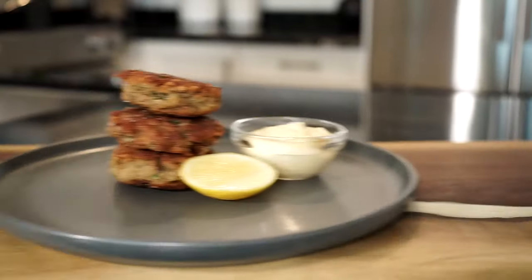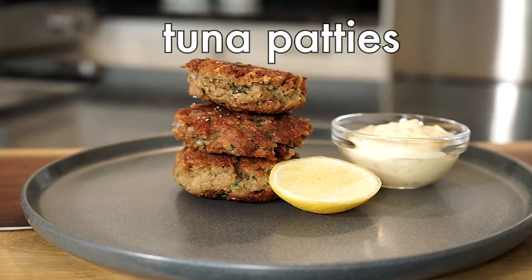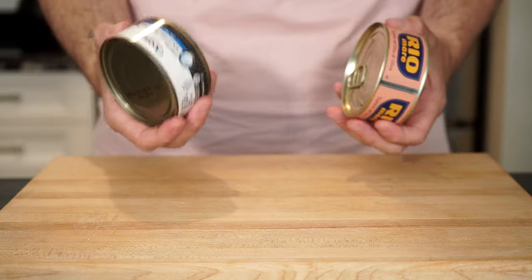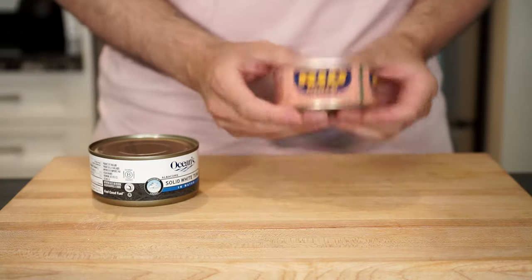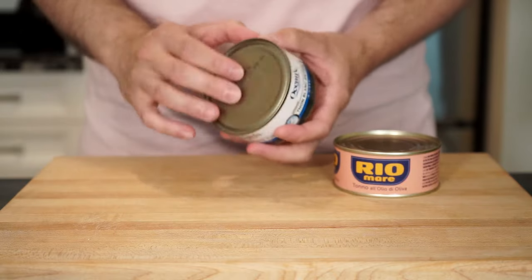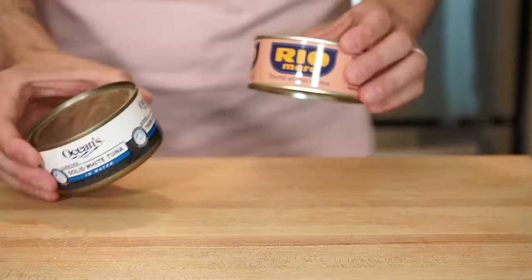If you like tuna then you're gonna love these tuna patties. I always loved having these growing up and it's just another great way to prepare canned tuna. You can use a higher quality tuna like the brand Riomare or a regular can of tuna — either is fine, whatever you choose, both are great and both will be delicious.